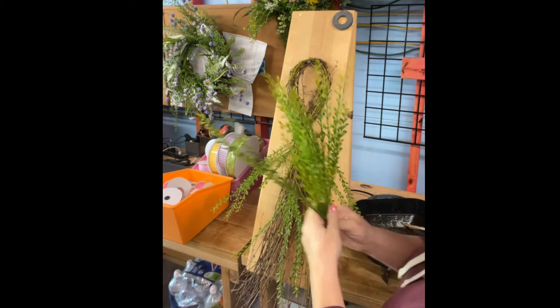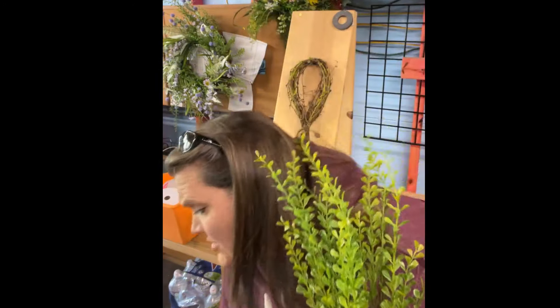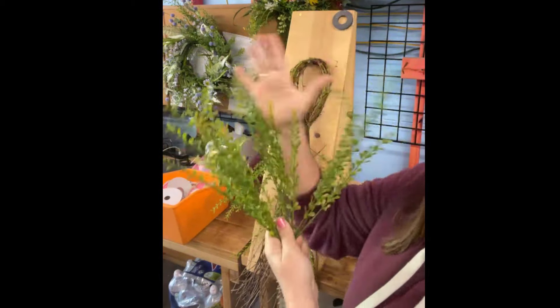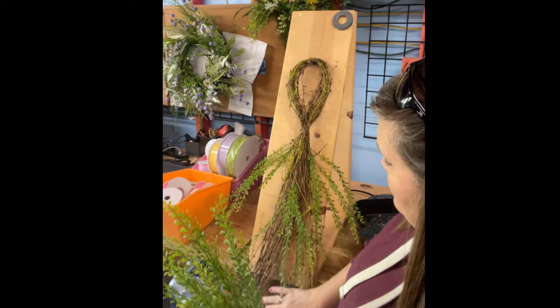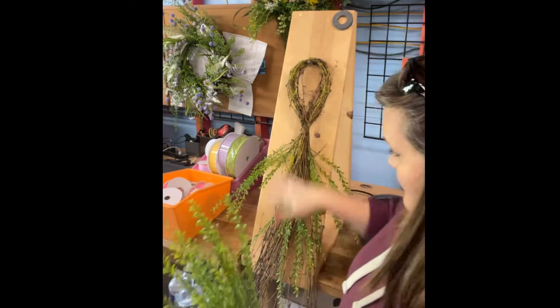This is the other half of the bush, guys. These are the shorter parts of the bush, so I was saving these for the top up here. We still may use some down low, but I needed the longer ones at the bottom.